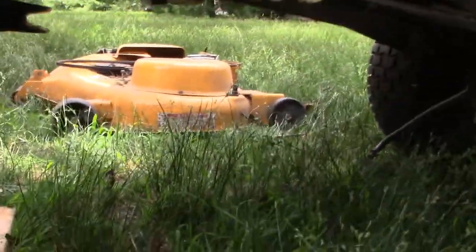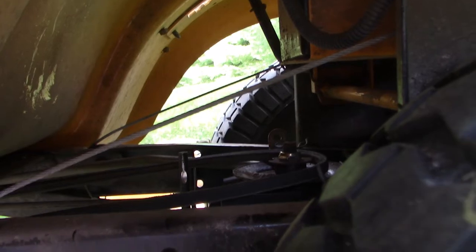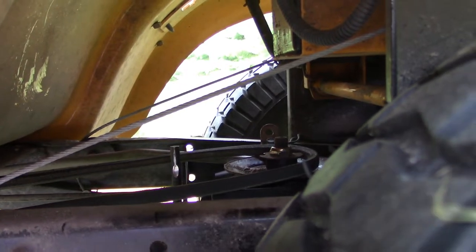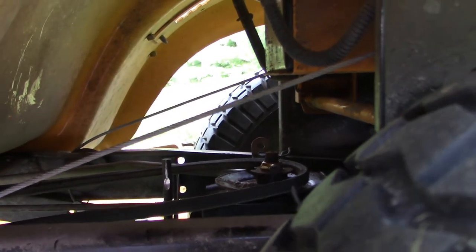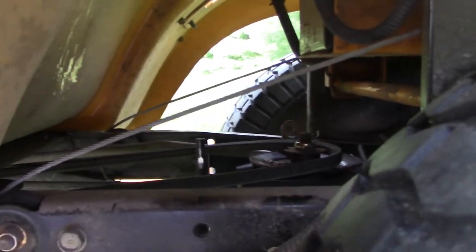I've been peeking around down here and I have not observed anything other than a worn belt. Pulleys seem fine. Back in there, we can see that indeed the belt has jumped off of the pulley on top of the transaxle, sitting there on top. Then the fan broke off. The belt is not broken — it's still intact, but it's pretty worn. I don't see any other problems, at least nothing that's standing out to me.